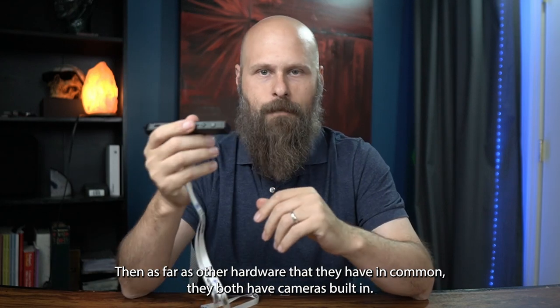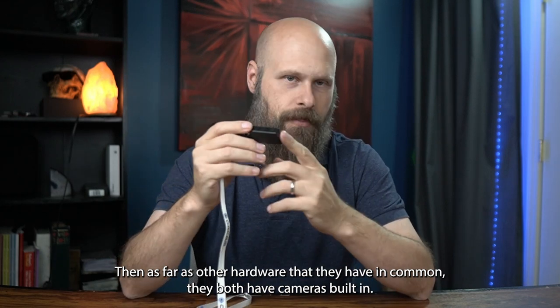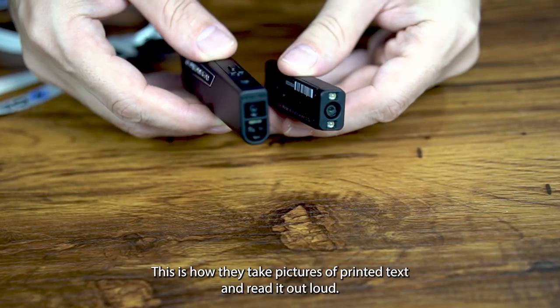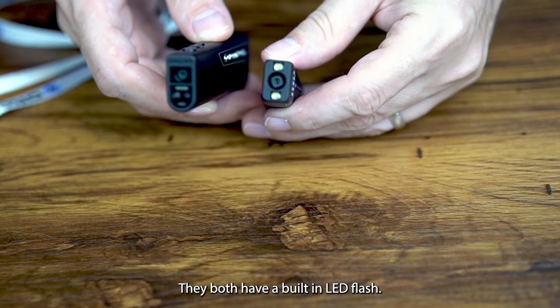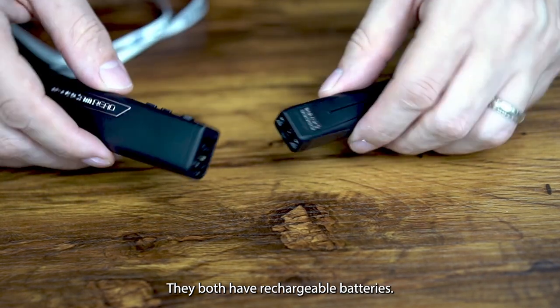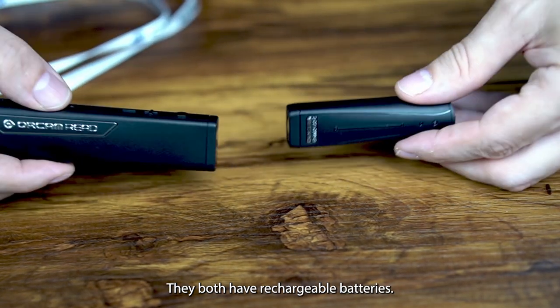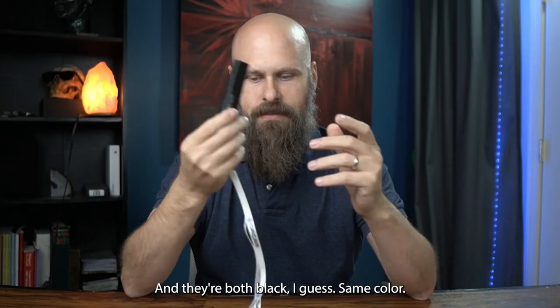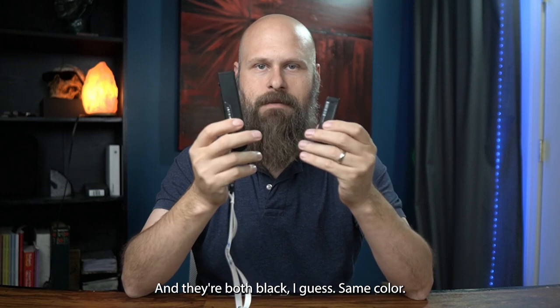As far as other hardware they have in common: they both have cameras built in, which is how they take pictures of printed text and read it out loud. They both have a built-in LED flash, rechargeable batteries, and both can be equipped with a lanyard. And they're both black — same color.